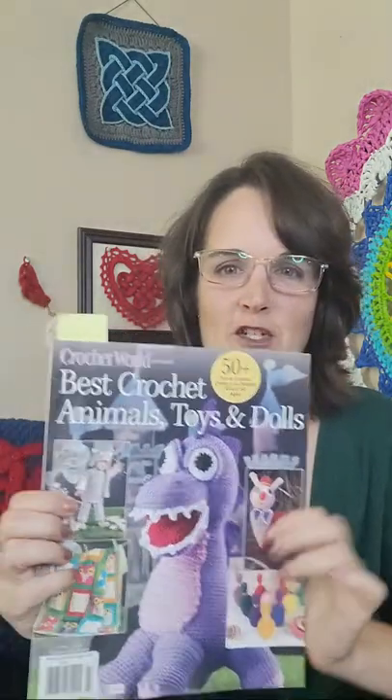Don't forget: if you'd like to win a digital copy of Best Crochet Animals, Toys and Dolls, just answer in the comments — have you ever made a crochet stuffed toy? If you say no but you're waiting to try one soon, that's a good answer too. If you have made one, just tell us what you've made. You have till next Monday night; on Tuesday I'll pick a random answer, contact you, and you get the magazine sent digitally so you can download it immediately and get 50-plus patterns for free.